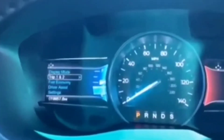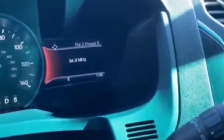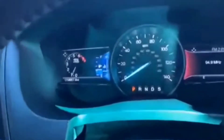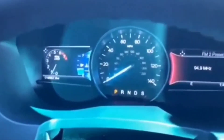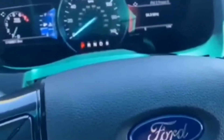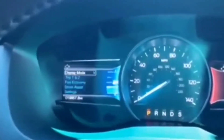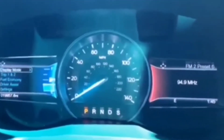What you're going to do is open up your center console. There's a little pocket in there — just drop the key fob into that pocket, and then start your car normally. I guarantee your car is going to start.